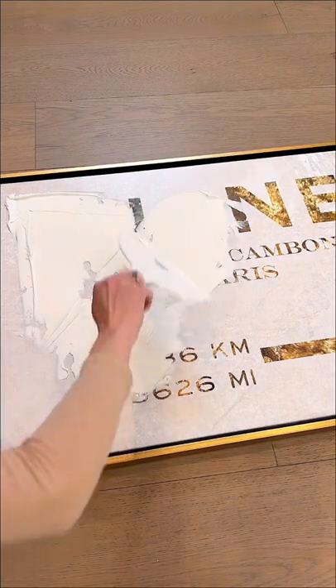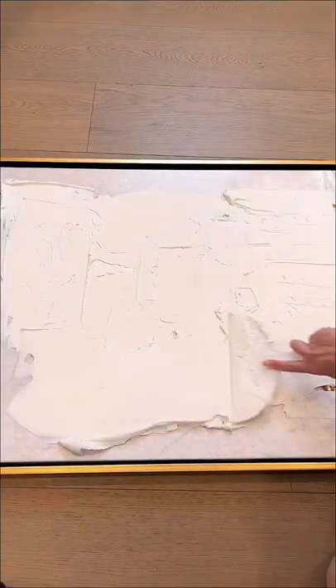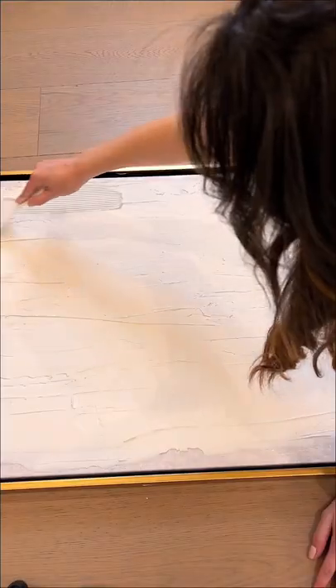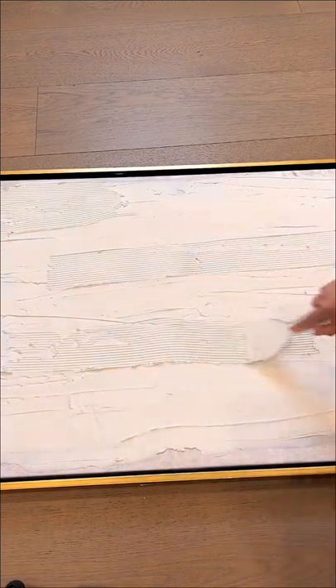I started with the biggest scraper tool just to cover up all the text, but I avoided plastering over the edges of the original artwork — that way the new piece has some dimension to it. Once the first layer of plaster was all done, I went in with some of the smaller scraper tools and started to add a lot more texture.